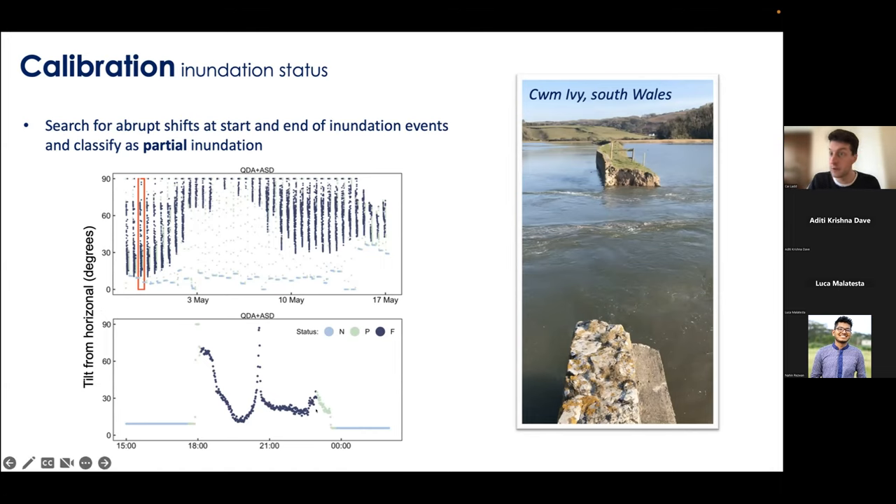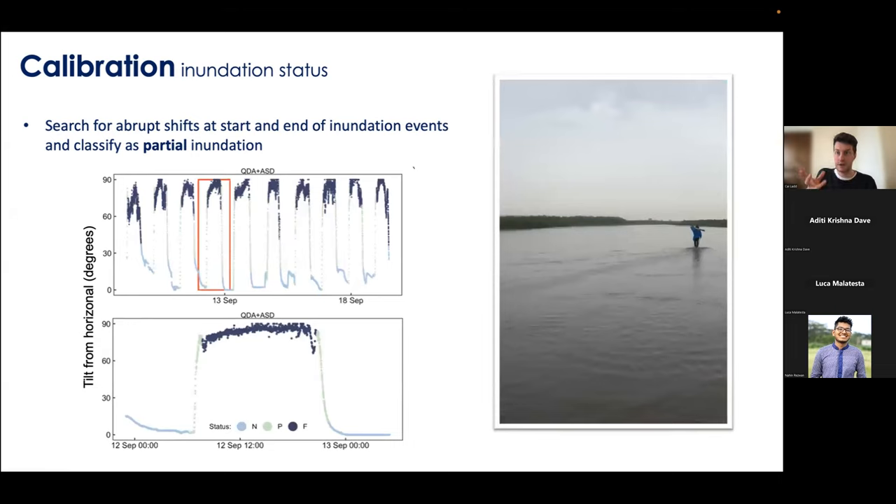We demonstrated this on data from one of the first restored salt marshes in Wales — a sea defence that broke, re-wetting the land behind and creating a new salt marsh on former farmland. The mini buoy survived strong tidal currents there. Over a month-long deployment, you can really see the spring and neap cycles, with dark blue for fully inundated periods and light blue for non-inundation. We also tested this on a very different dataset from Vietnam — a huge tidal flat with a gradual rise and fall. The algorithm does a really nice job of separating partially inundated cases, leaving behind the peak flood and peak ebb flows that drive sediment flux.